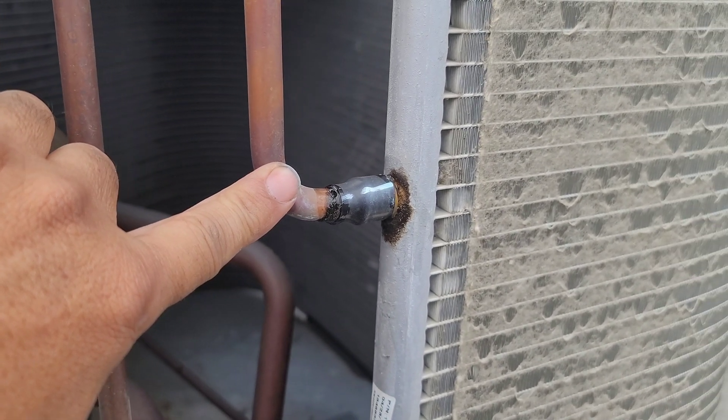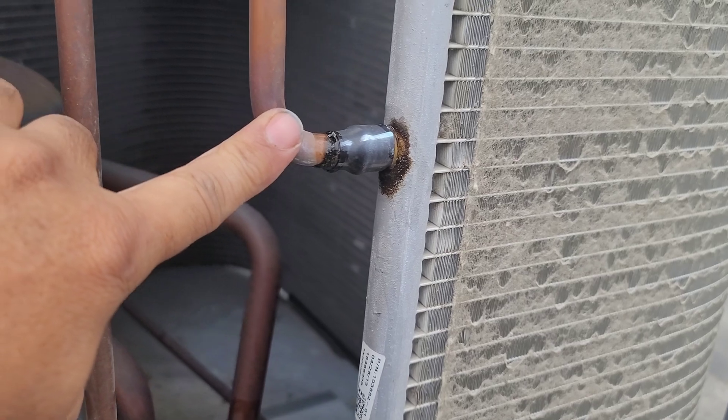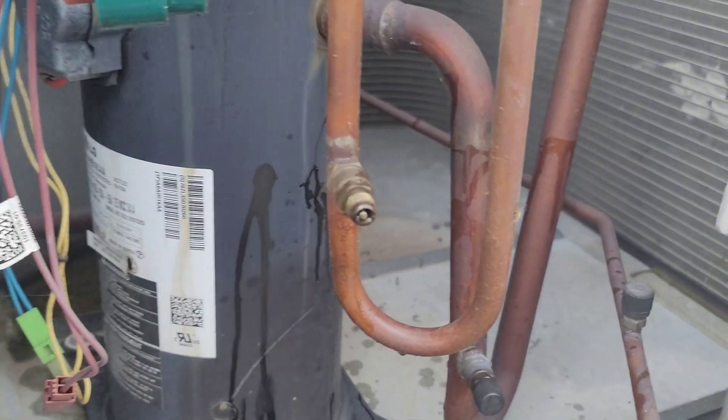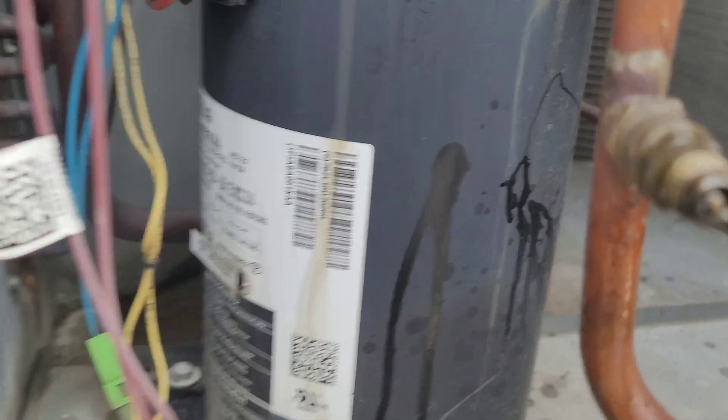That mark I thought was oil turned out to be a solder mark from the manufacturing process — no leak there. Anywhere in the condenser, nothing. The only thing I found was this Schrader valve. I'm not a big fan of this kind of Schrader valve.